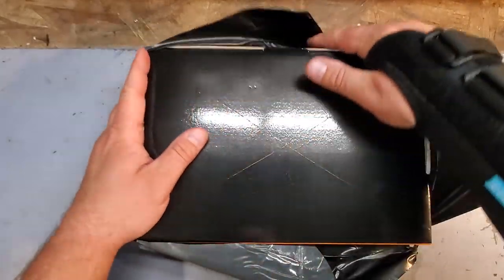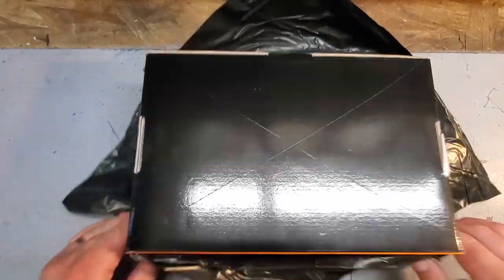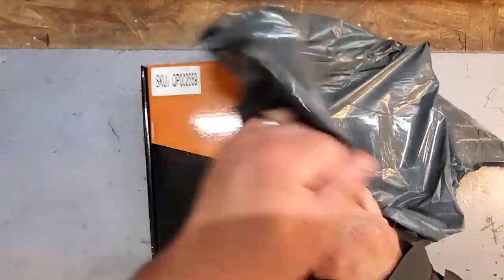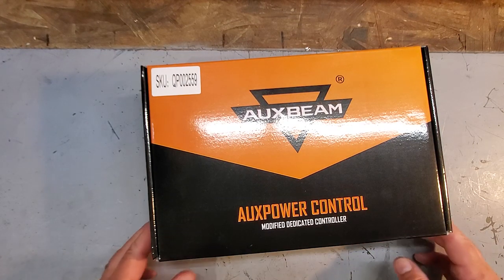Here we go. We got another big box in our package. Pull this nice wrapping up — got an excellent job wrapping. Ta-da! Auxbeam control.